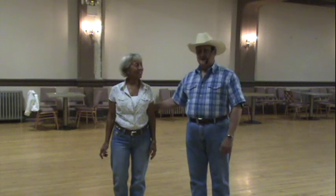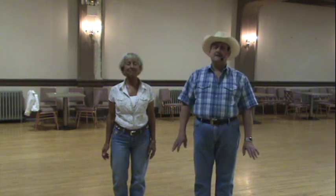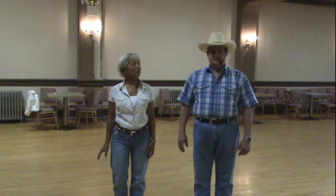Hello, I'm Joe Miller, and this is my wife, Mary Ann, and we're going to demonstrate sailor steps for you — a right sailor step and a left sailor step. Those are one-and-two patterns.